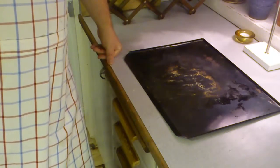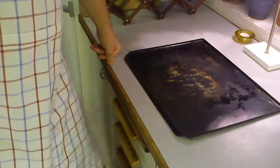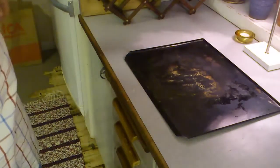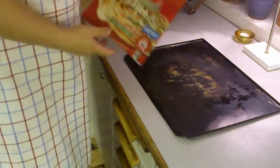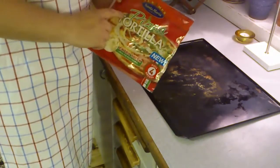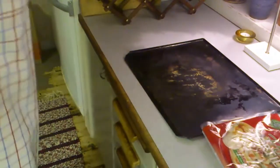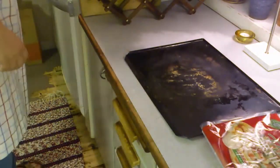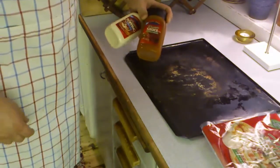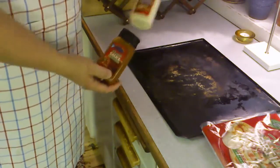Hello everyone and welcome back to another episode of Let's Cook with TedPSX. Today I am going to make some taco pizzas. I'm going to use some tortilla bread that's a bit thicker — a pizza tortilla — and as a topping I will add some pre-bought pizza sauce and pizza topping with garlic and onion.